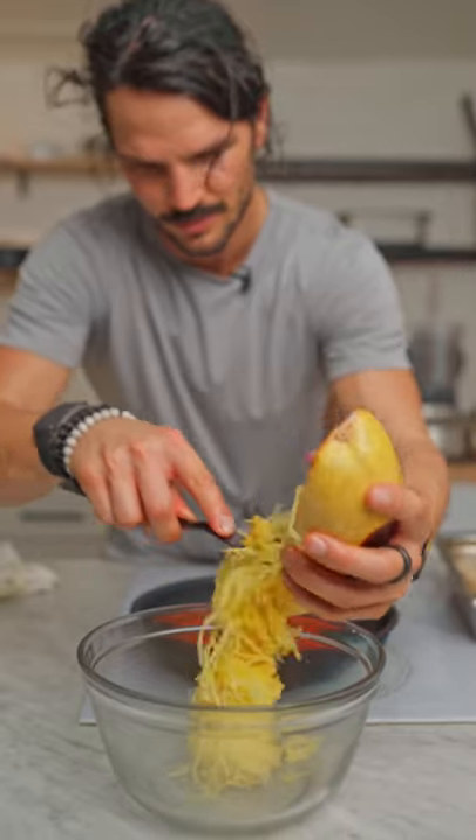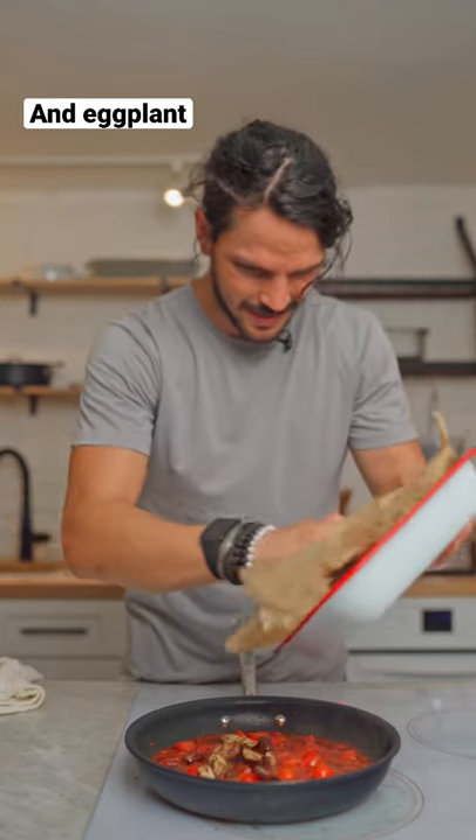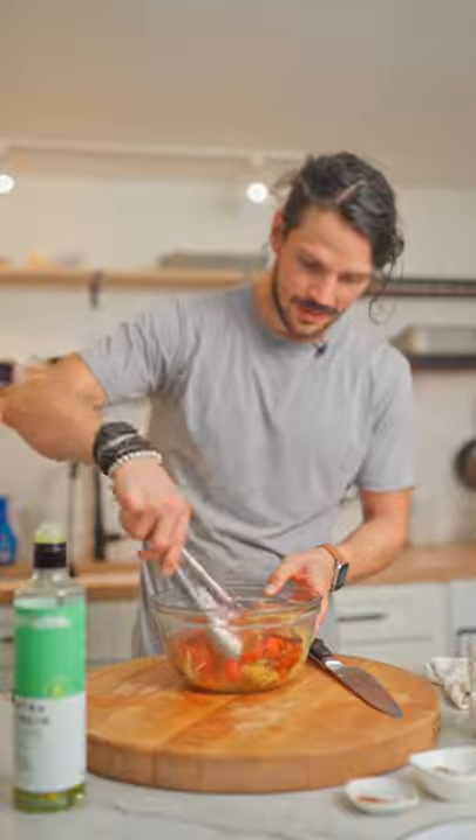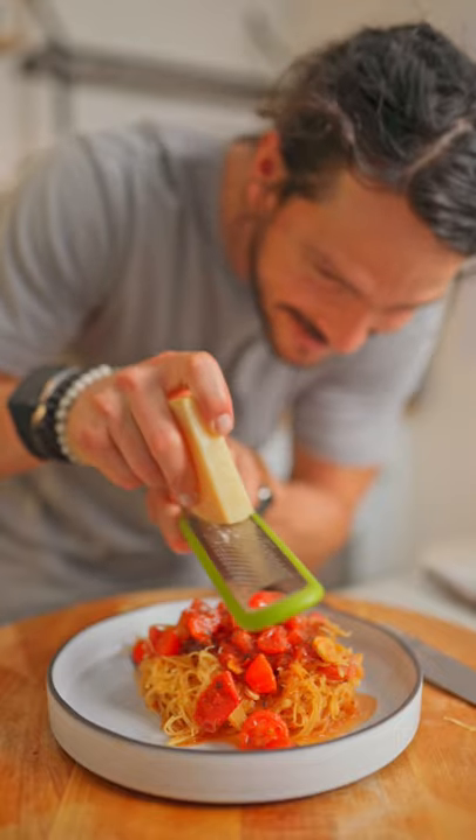Look at that. Who would have thought — vegetable turned pasta. In go your eggplant, she's good to go. Add half your sauce to your mix and give it a toss. Pasta a la norma, gluten free or low carb.